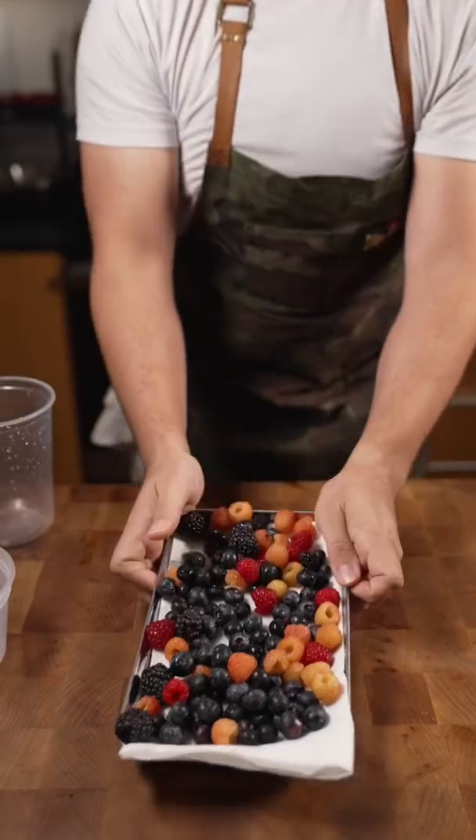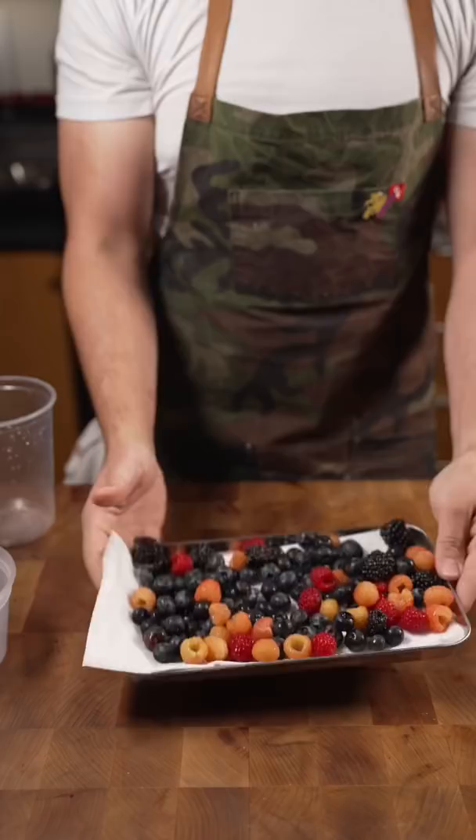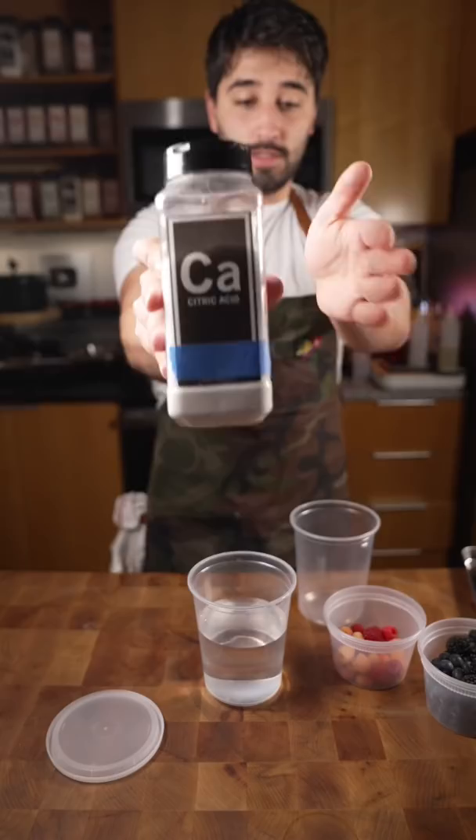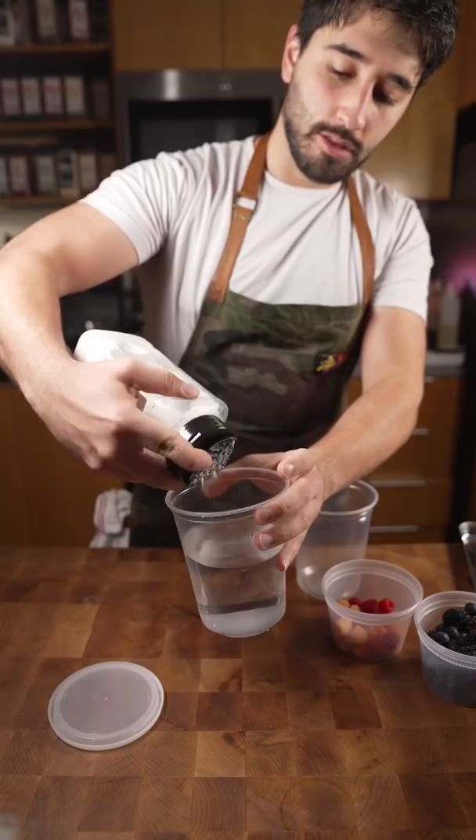We're gonna go over how to keep your berries longer — kind of a hack. First, to keep your berries fresh you need some berries, right? I've got some strawberry, raspberry, blackberry, and blueberry — a whole rainbow. So what you do is take some water. You can use citric acid, my favorite ingredient. If you don't have citric acid, go buy it. But if you don't have it, you can use lemon juice, lime juice, or vinegar — I like rice wine vinegar.